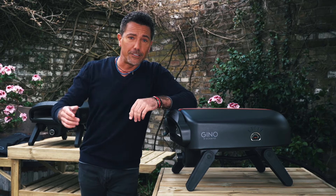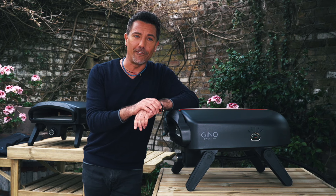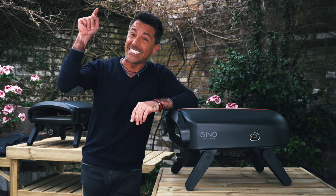Inside this is my range — go to the website ginopizzaovens.com and order one straight away.